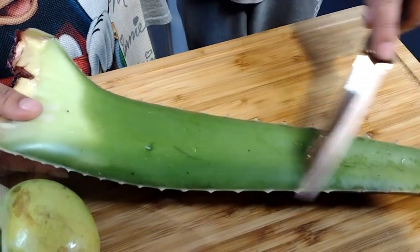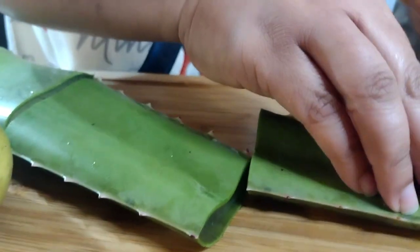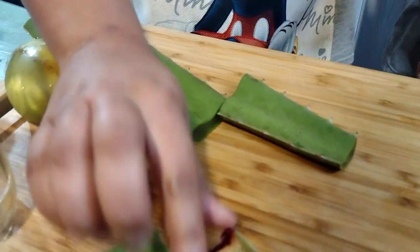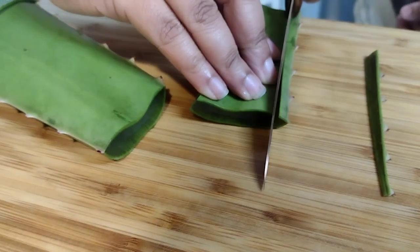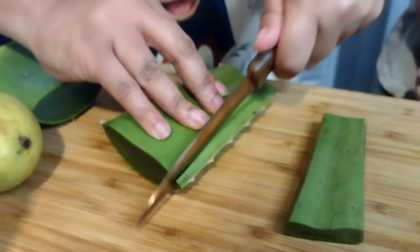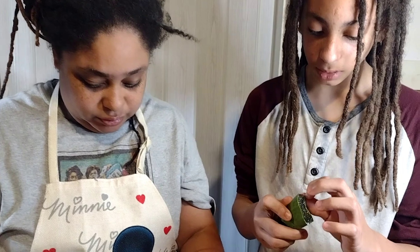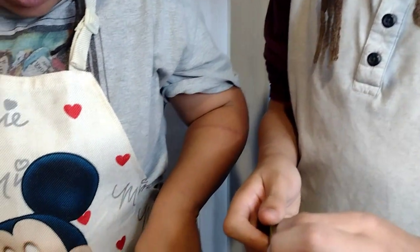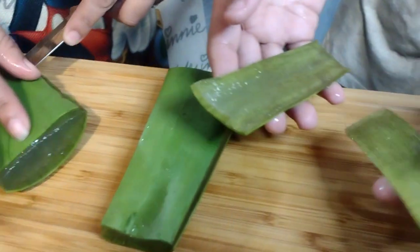We're going to cut it in pieces and then just skin the sides. You can even save it — it will regrow from itself, so I'm gonna put those two back into the garden. We're just gonna get to the side; it should just peel, but sometimes because of the ooze you've got to work it a bit.